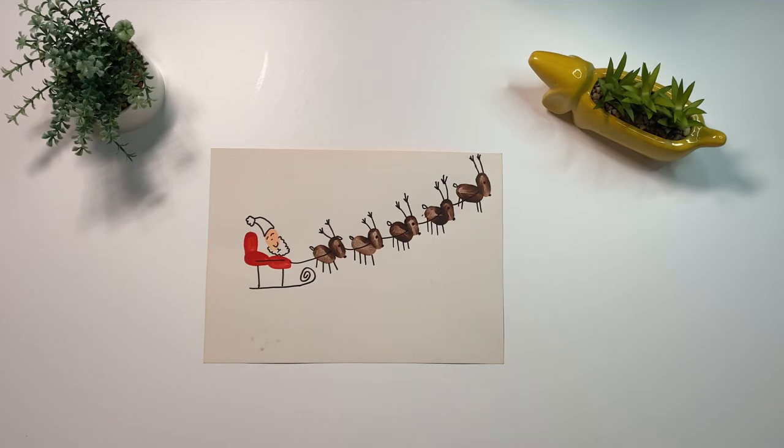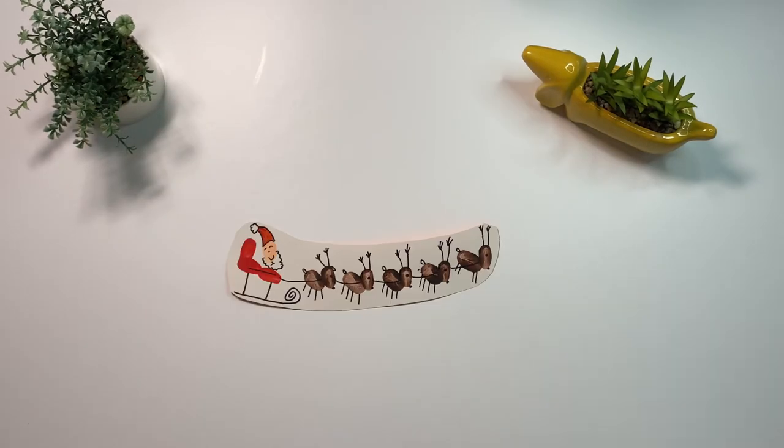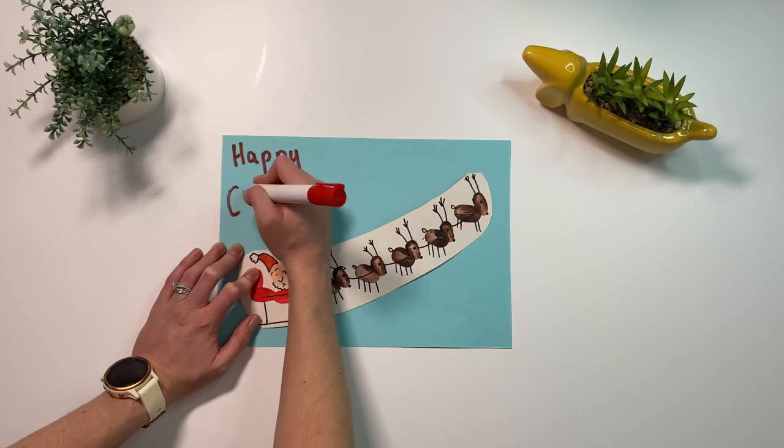Children can use a red felt tip to colour in Santa's hat. Once finished, children could cut out their picture and turn it into a Christmas card.